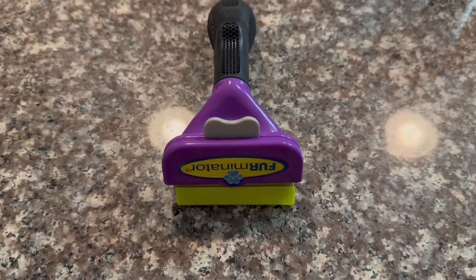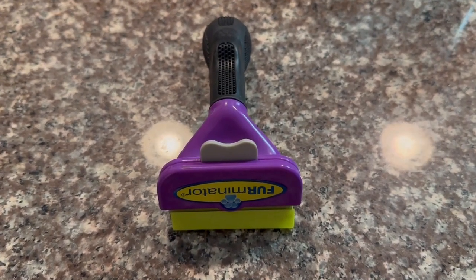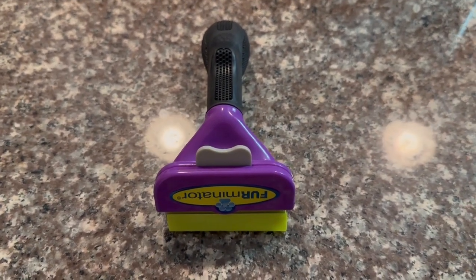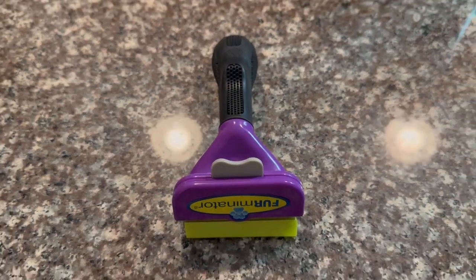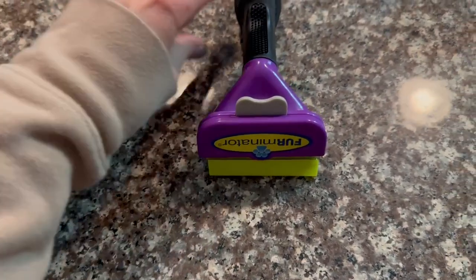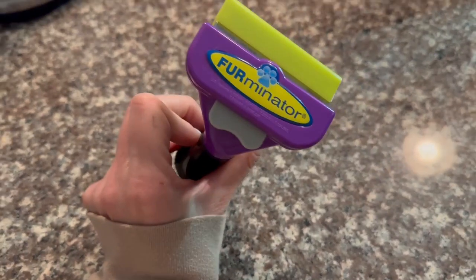If you have a cat, you know that it comes with lots of fur and your pet needs to be groomed quite often. We have a cat — she's a long-hair cat, and during peak seasons she sheds more than in other seasons. In order to manage her hair, we got this Furminator.